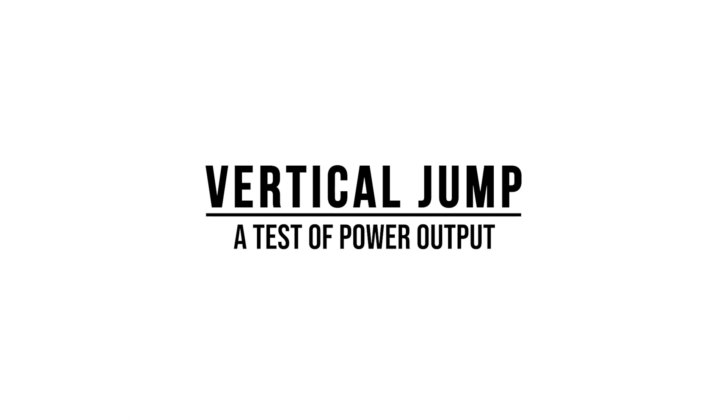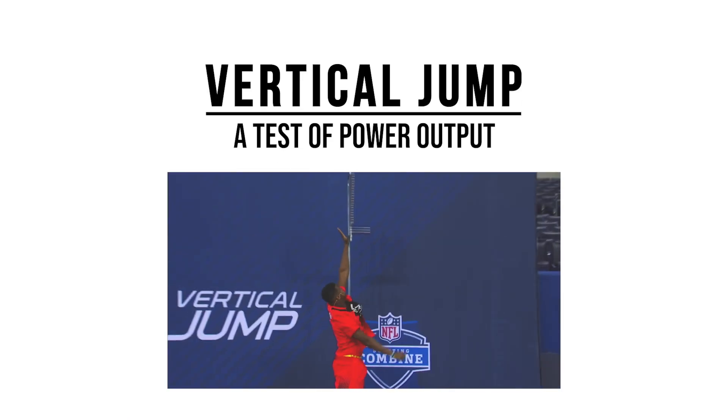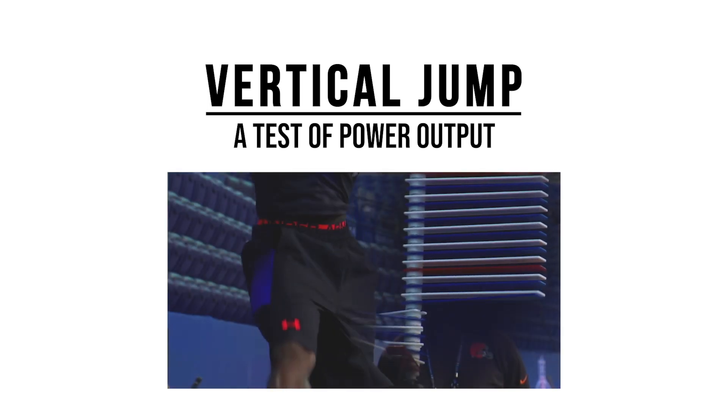The vertical jump is actually a test of an athlete's power output. That's why the vertical jump test is used at the NFL Combine as well as athlete testing facilities all over the world to test an athlete's power capabilities. So how exactly can you increase your vertical jump for rebounding?